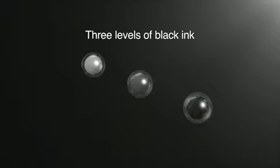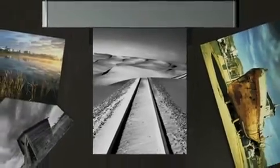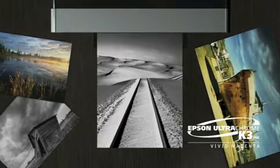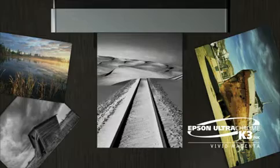Three levels of black ink give a rich range of tonal expression when printing monochrome photos. Epson UltraChrome K3 Ink with vivid magenta technology provides the detailed, high-quality prints and wide color gamut that professionals demand.